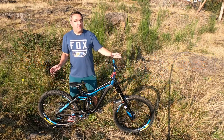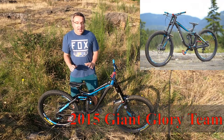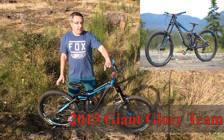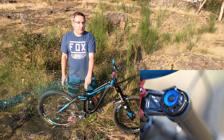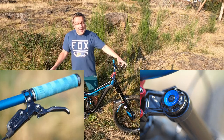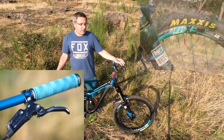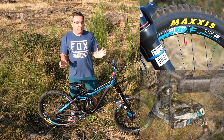The bike that I started with is a 2015 Giant Glory Team Bike. It's a fantastic platform. It comes with RockShox Boxer Team Forks which have the Charger damper, RockShox R2C rear shock, Guide RSC brakes, DT Swiss EX471 wheels, and X01 cranks and drivetrain. It's a very well sorted bike.